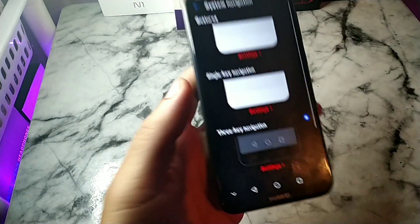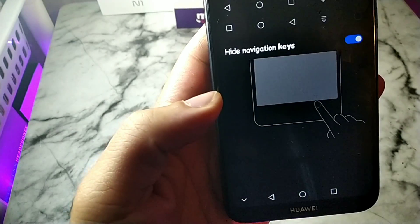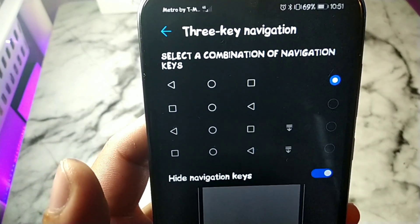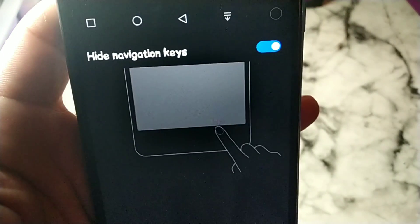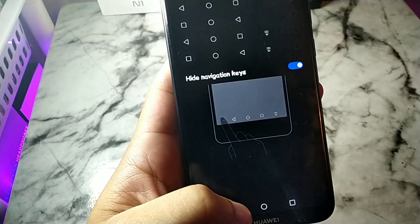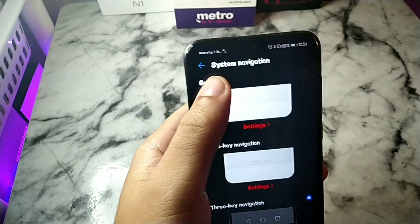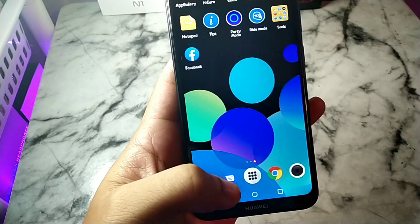Go down to the bottom where it says System Navigation and click System Navigation. Make sure you're on the three-key option. You also get the ability to change the three keys — you get four options — and you can actually hide those as well. Make sure you're on that one, because if you're on gestures you can't take advantage of this feature.